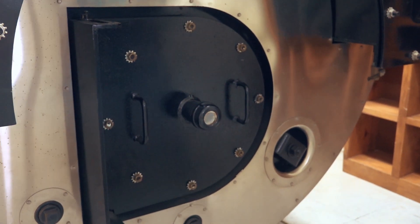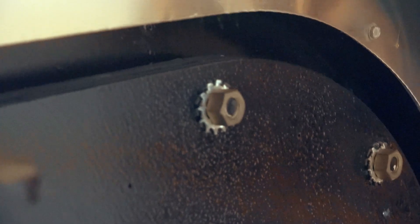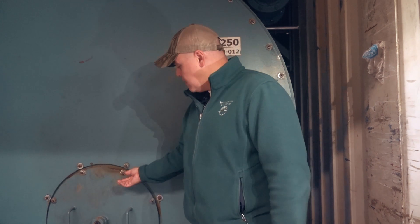Also, after the boiler has been brought up to temperature, you want to come back and check these to make sure that with the expansion and contraction the bolts haven't loosened up.